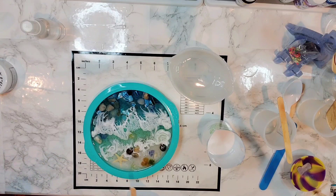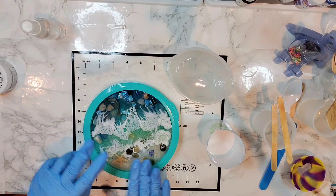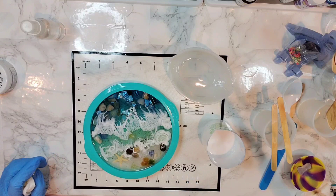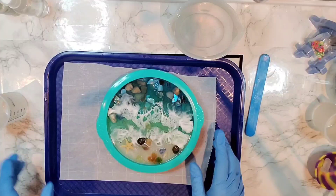I'm going to just let this cure the way it is. We've still got maybe about an eighth of an inch left to the fill line, so we can decide if we want to come back and do another layer. See you tomorrow.